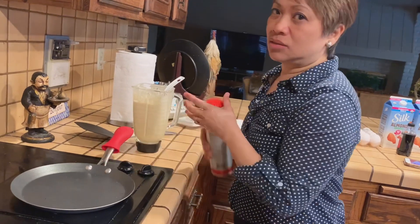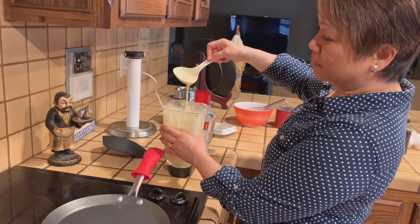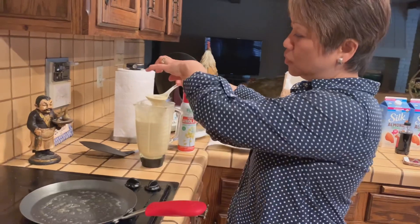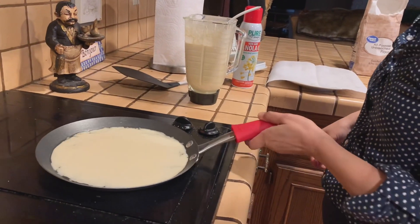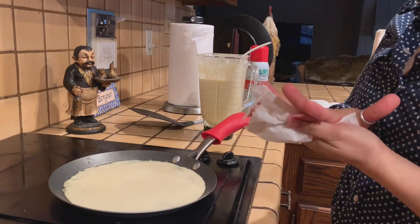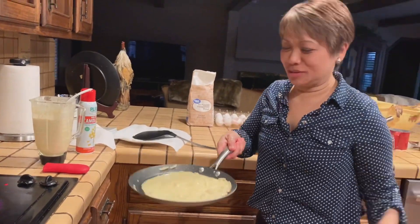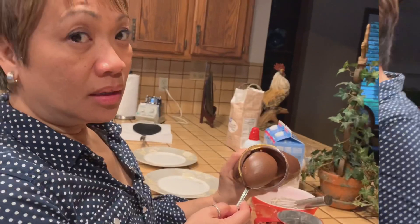Before you put the batter in, cover the whole pan with cooking spray. The batter should look creamy — not very liquidy but creamy. Get a small scoop, put the batter in the middle, and move it around so it spreads thin. Just wait and let it cook — you'll see some bubbles appear. It only takes a few minutes; you just have to watch it. You can see it's a little bubbly now and it's almost ready.